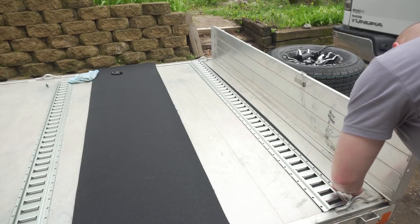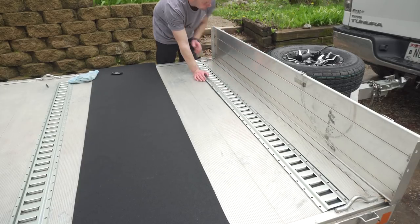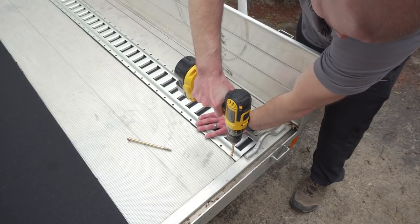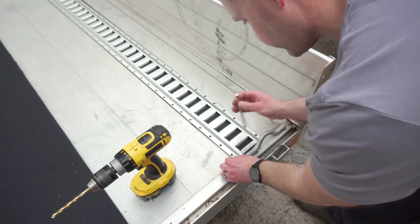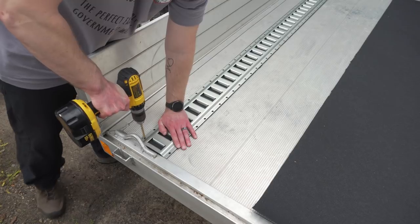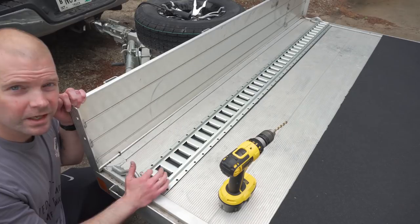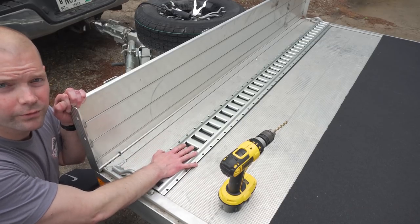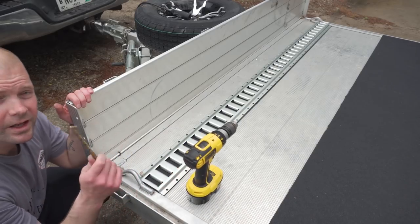There are rivets in the trailer and I'm counting those to make sure the e-track lines up perfectly — if it doesn't line up right it will drive me nuts forever. I started drilling the holes, and I didn't realize the hardest part would actually be the rubber layer between the e-track and the aluminum trailer, not to mention how hard it was to push the bolts through. I drilled the first two holes on opposite sides as placeholders so it wouldn't move while I screwed the rest down.